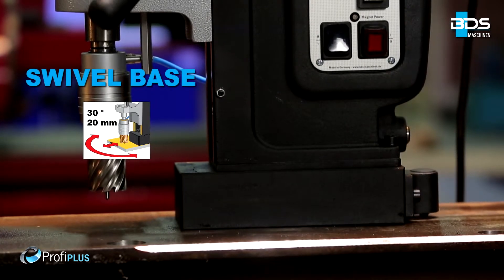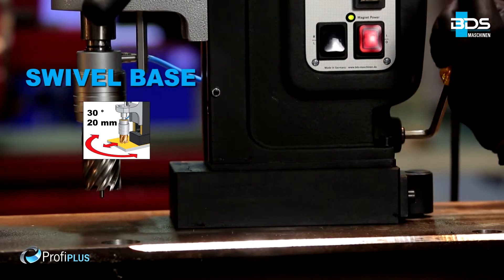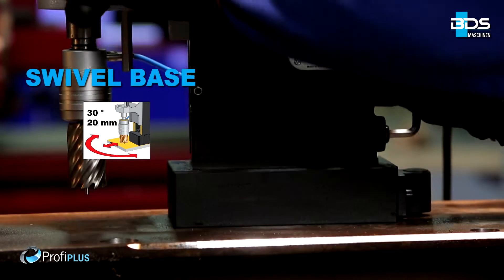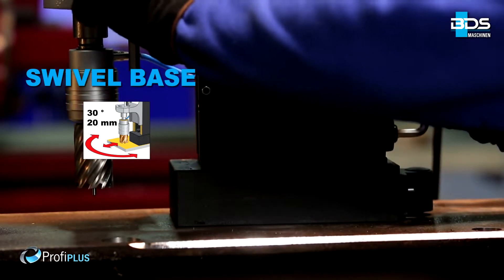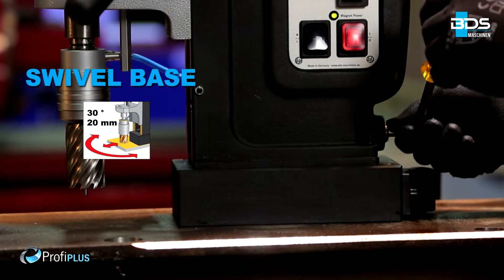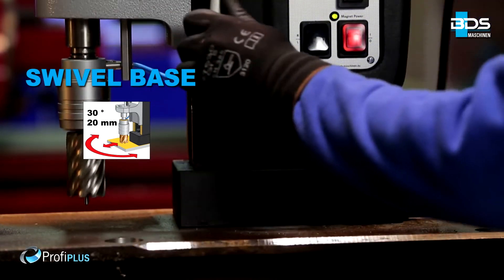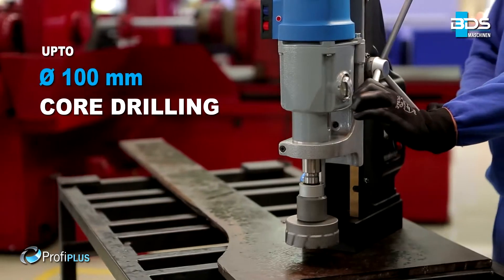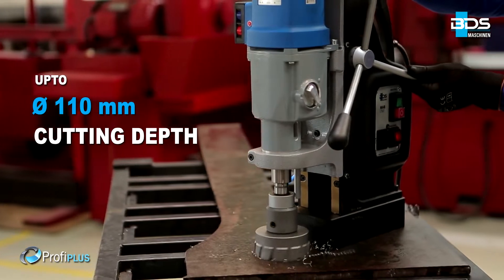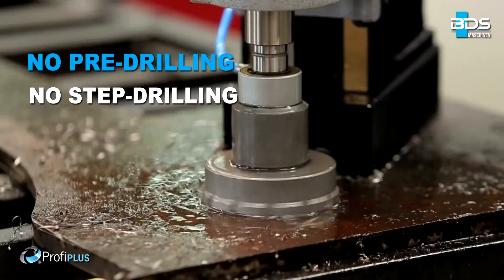Full performance, flexible and robust. The strong but adjustable swivel base enables the machine to rotate 30 degrees left to right and 20 mm backwards and forwards. Up to an incredible 100 mm core drilling capacity. Up to 110 mm cutting depth with annular cutters, delivering fast holes without any pre-drilling or step drilling.